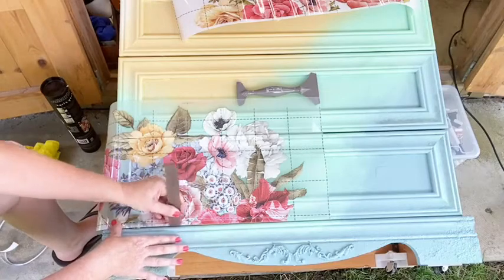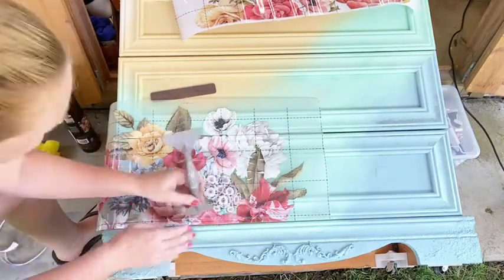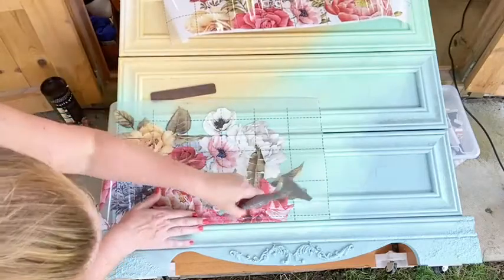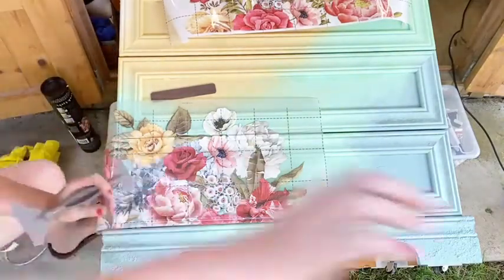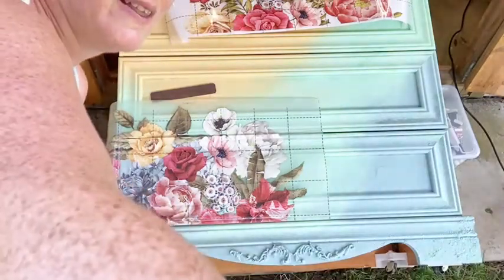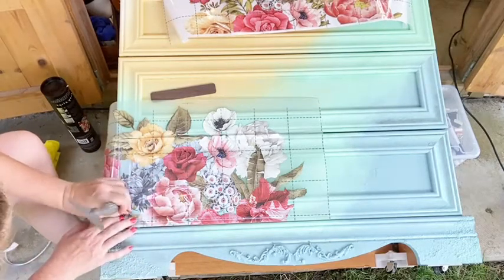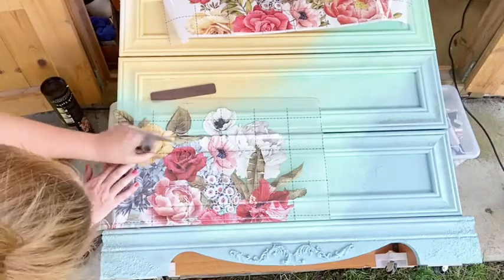I'm going over that edge, using my plastic tool to get along there. I want that stuck down in all those grooves. Someone on Instagram asked if I could move the camera so they can see more — yes, apologies, there we go. I'm going to just make sure that's really got into that crease, all the way around.